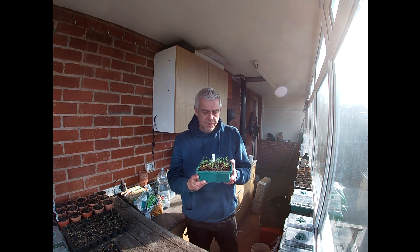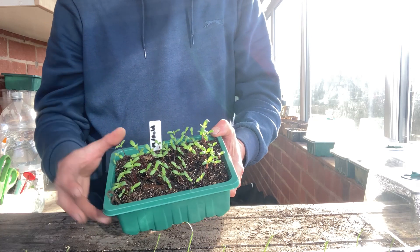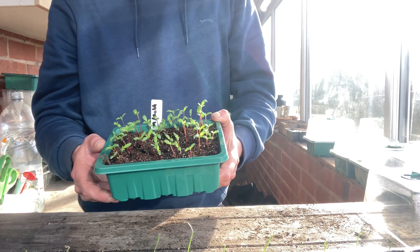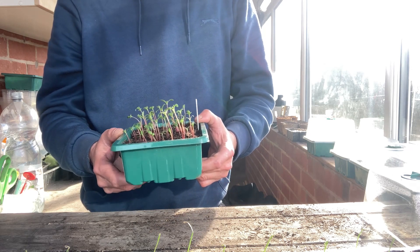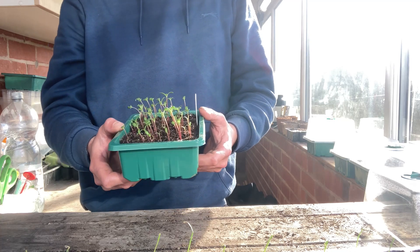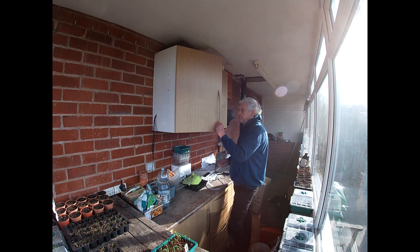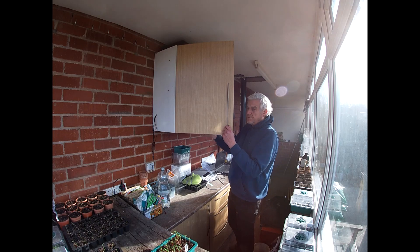Other than that, the ones growing on the windowsill are pretty healthy, starting to grow proper main leaves now. They just need potting on a little bit deeper than they are now and giving their own growing space, and they will come on and be nice marigolds to put out amongst my veggies later in the year.